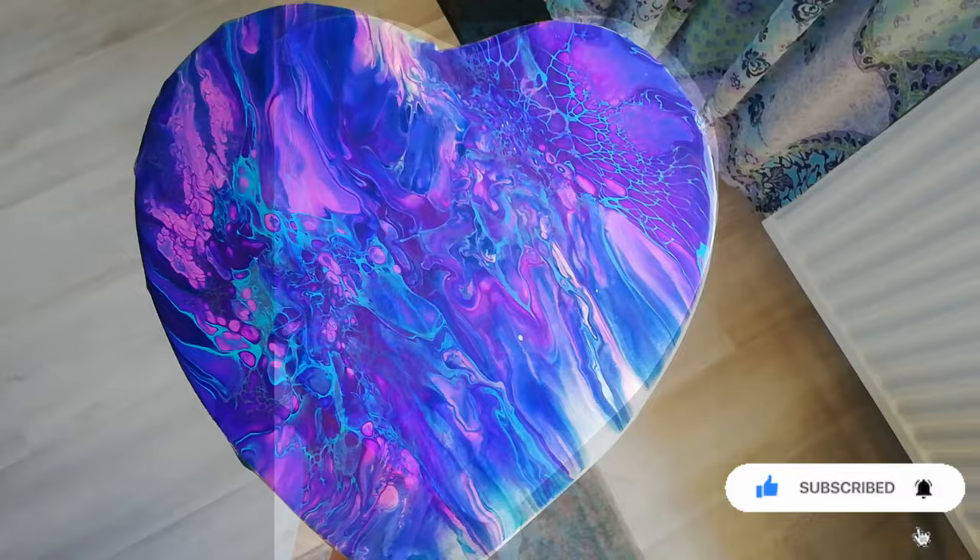It dried so beautiful — it's just really hard to show on camera. It has a really nice color shift to it, really gorgeous details, and it's completely flat.